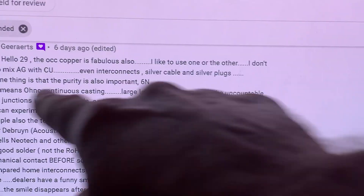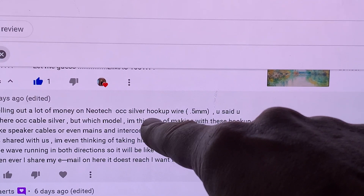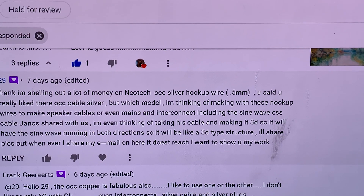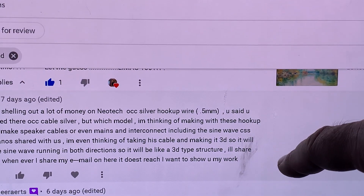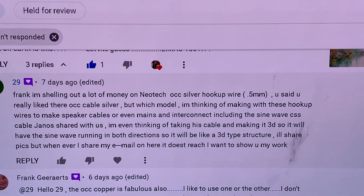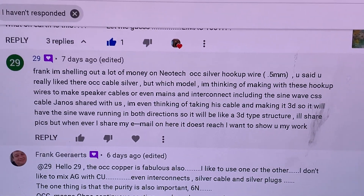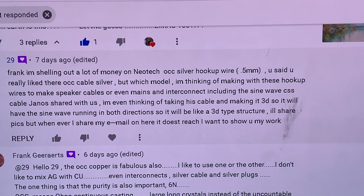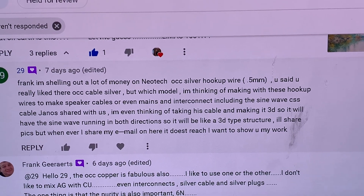As Frank says, OCC means 'ohno continuous casting.' And 29, you asked about OCC silver — I don't think such a thing exists, or does it? The OCC process was developed for copper. I don't know if any cables are doing it for silver — maybe Neotech does, I'm not sure.